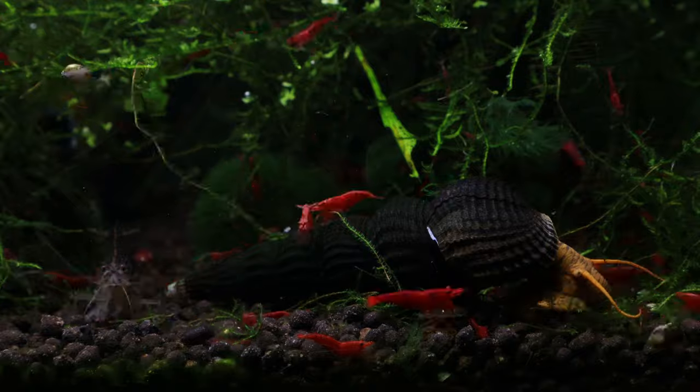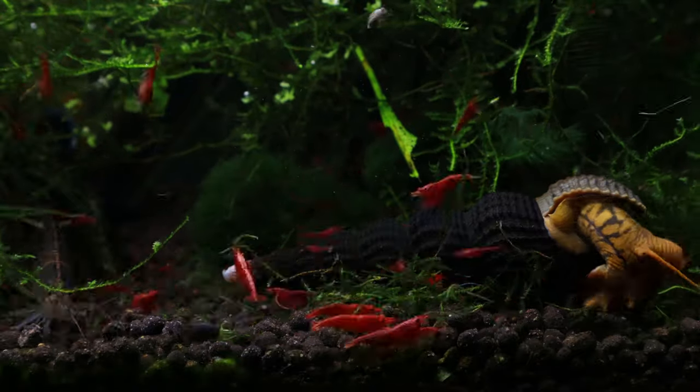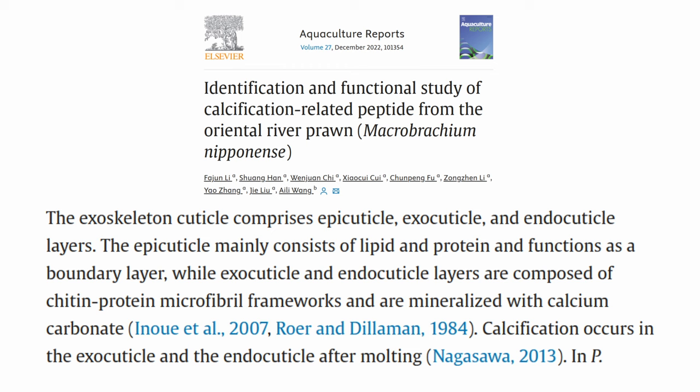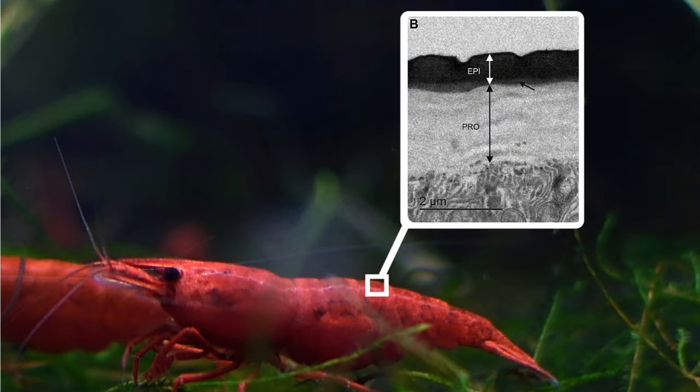You might also hear that shrimp shells can't hold up in water with low KH. Low KH typically does mean water with lower pH, and that can be a problem for certain organisms. More acidic environments can cause shells to dissolve because calcium carbonate dissolves more rapidly at low pH. However, the calcium carbonate in shrimp shells doesn't come into contact with the water — shrimp shells have a thin waxy layer called the epicuticle that prevents water from contacting the mineralized portion below it.